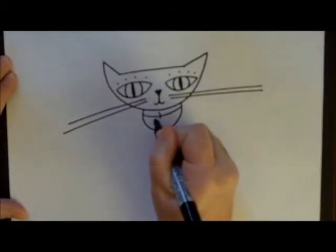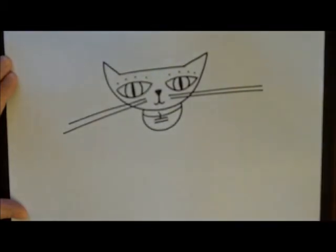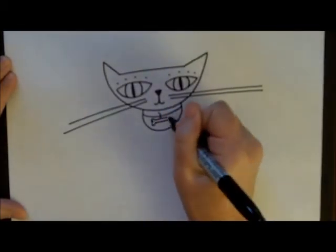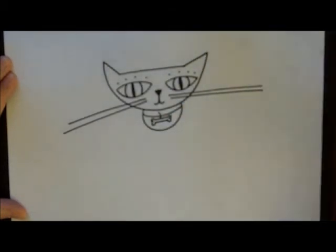I like to usually put a bone tag, so you make two parallel lines. And at the end of each parallel line set, we put a backwards three and a forwards three.